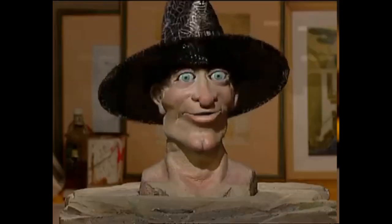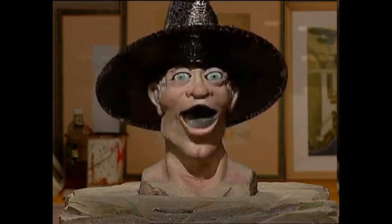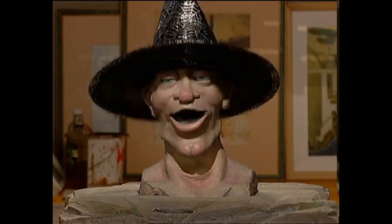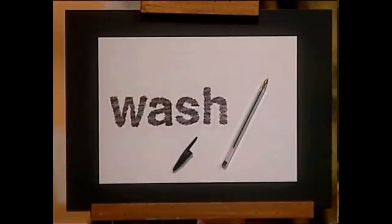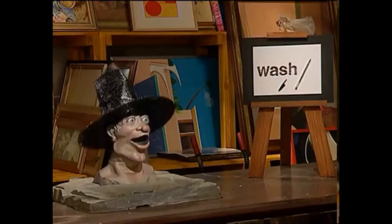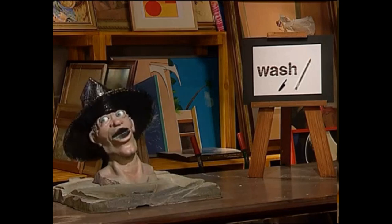I think the spirits are working their magic here. I had a go at doing a Halloween pen and wash picture myself — do you want to see it? Pen and wash? I don't think I got that quite right.